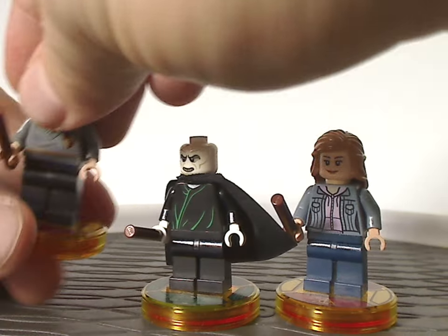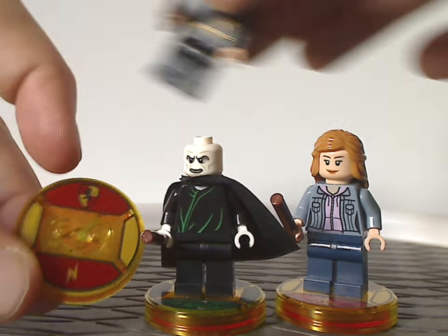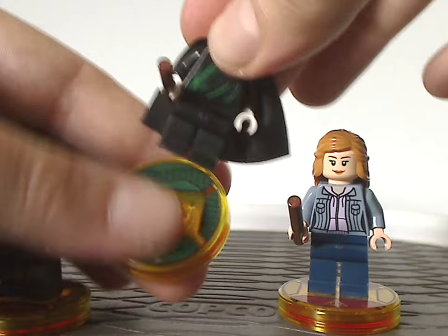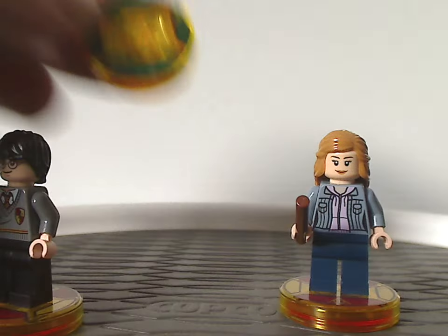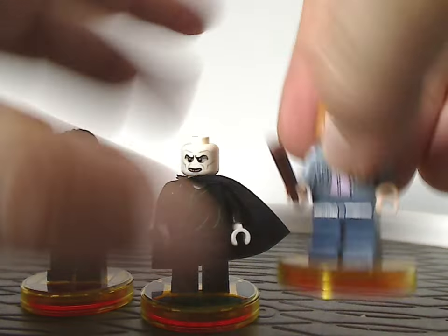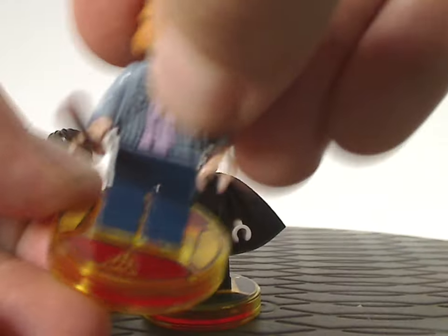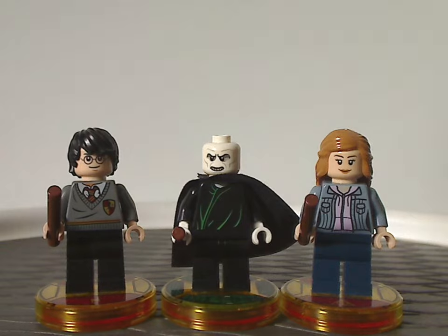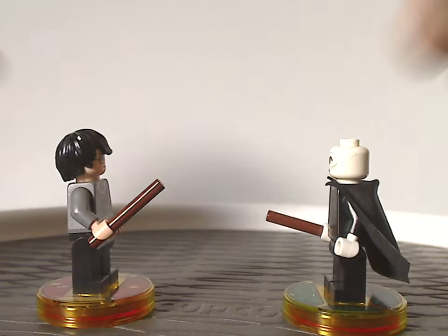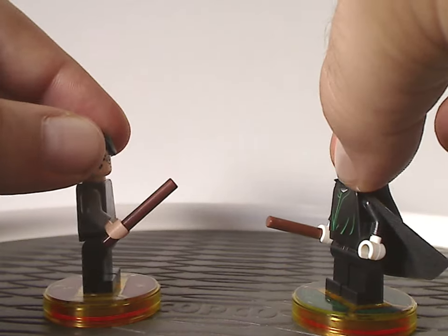As for the base plate pieces: Harry's has the Gryffindor symbol and his signature scar. Voldemort's mostly has a large snake around him, representing either the Basilisk or Nagini. And Hermione's also has the Gryffindor symbol and the Deathly Hallows symbol. Quite a good selection for both of these, and of course, Harry and Voldemort together can display the big climax part from Deathly Hallows Part 2.